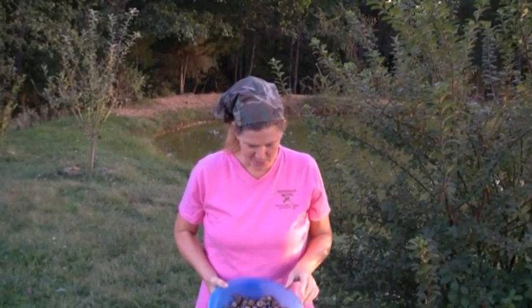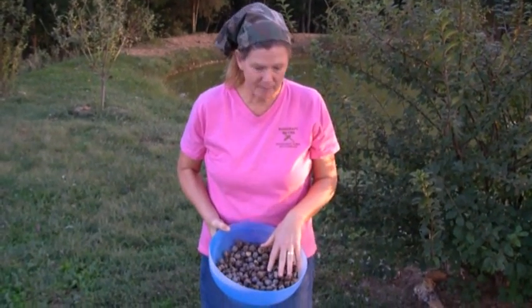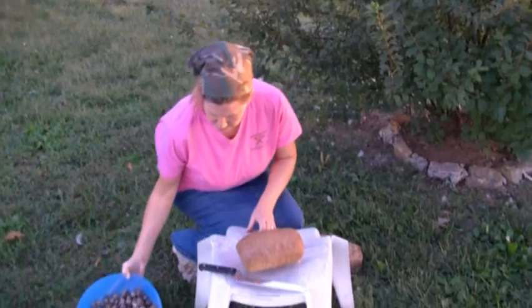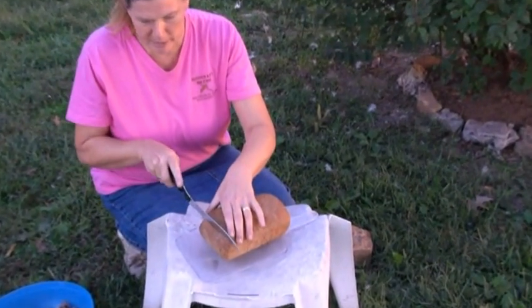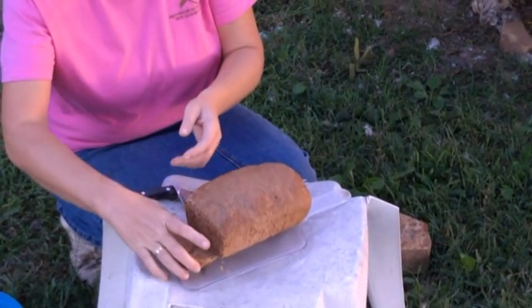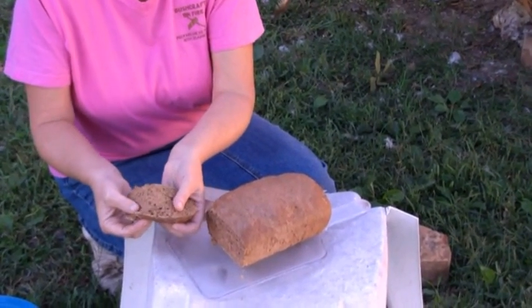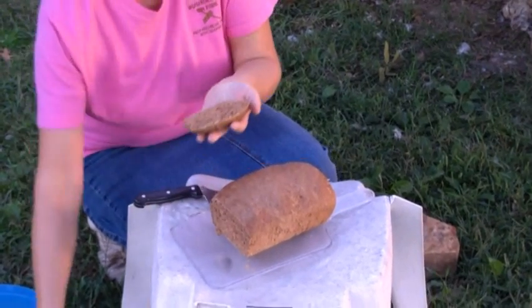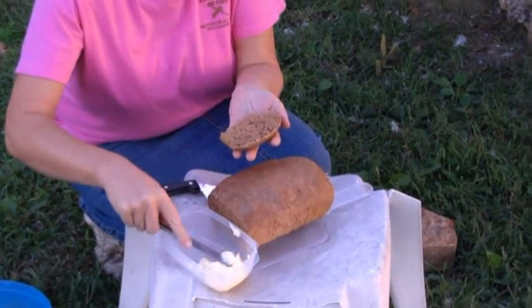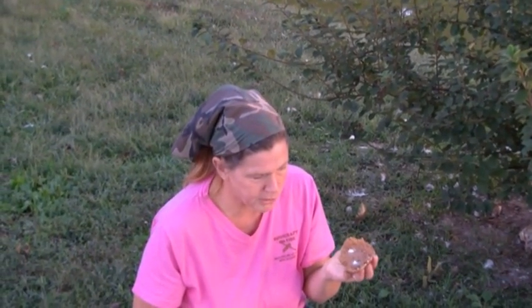The bread in the oven is ready now. Just wanted to show you — from a bowl of acorns to a loaf of bread. This one looks a lot better than the one done over the fire. You can see the texture — it's incredibly soft bread, just with the flour in it. And this is the way it's supposed to taste.